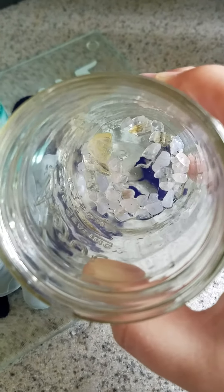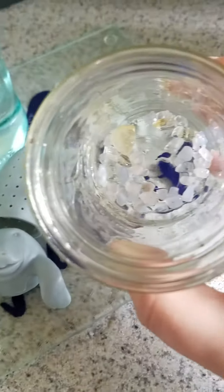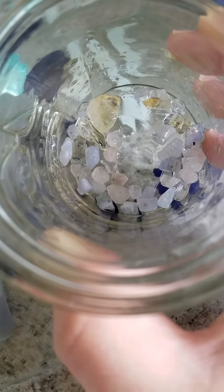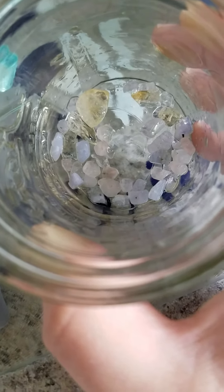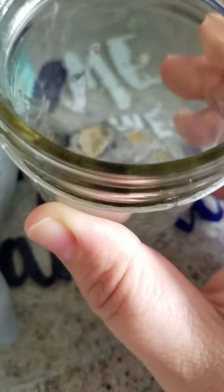You could just drop a whole rose quartz crystal in there if you want, but what I wanted to do was use some crystal chips and put them in Mr. Manatee to infuse it that way. So what I have in here is citrine for abundance, joy, and happiness; rose quartz for self-love and healing; and blue lace agate for communication and peace.